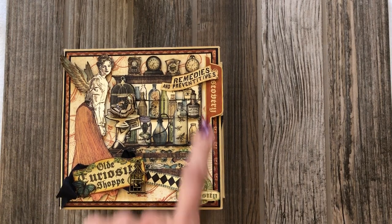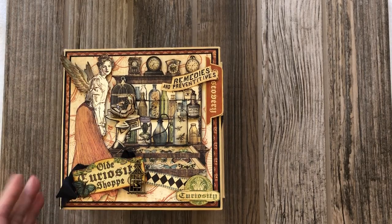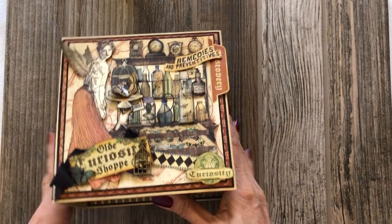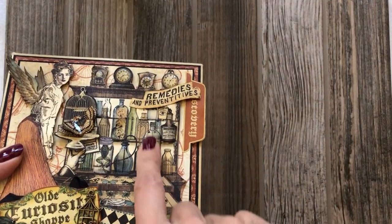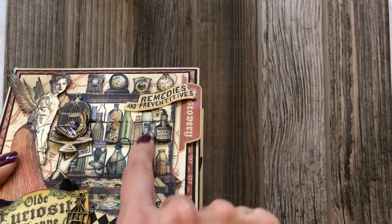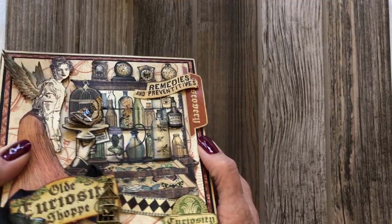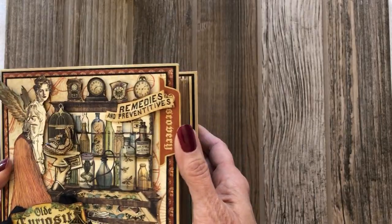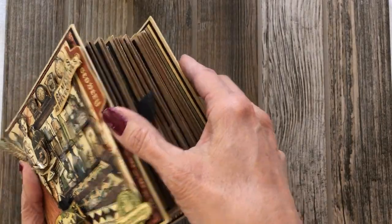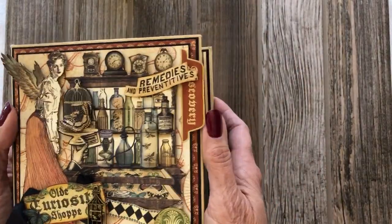I've used fussy cutting and some of the pre-cut pieces extensively throughout the album, which give it so much interest. The shine you see on top here is glossy accents layered directly on top of some fussy cut items to give it that glass look — I also did it on the butterfly. The whole thing is quite layered and stacked and it's very interesting to look at, though it doesn't come across quite as well in the video.